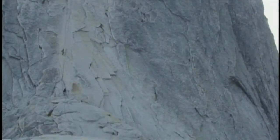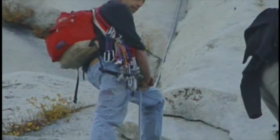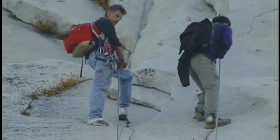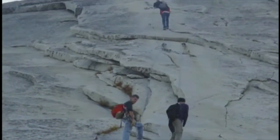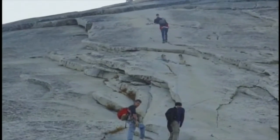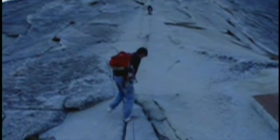Near the bottom there was a person who was pretty freaked out — he felt really uneasy and was kind of frozen there, uneasy going either up or down. I don't know if he's still there. Anyway, after we got down, you have a long hike back down to the valley — it's like 10 miles.